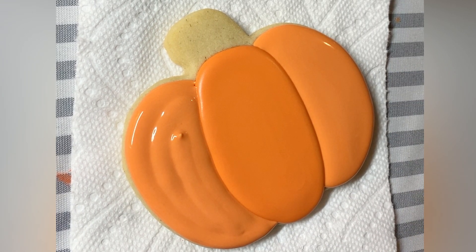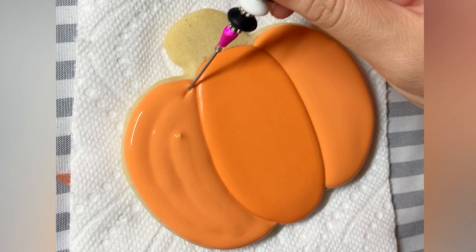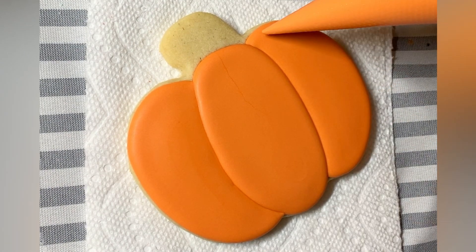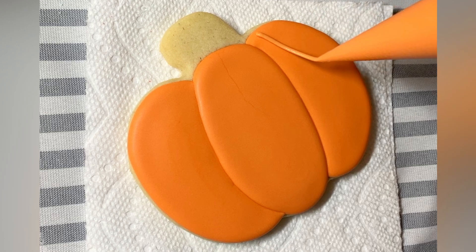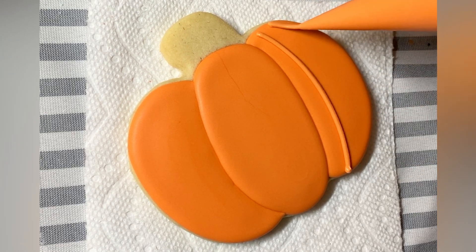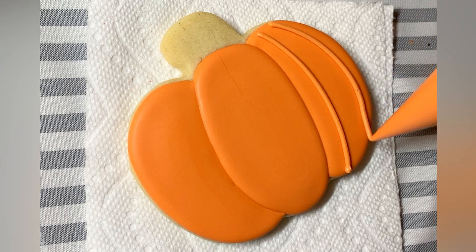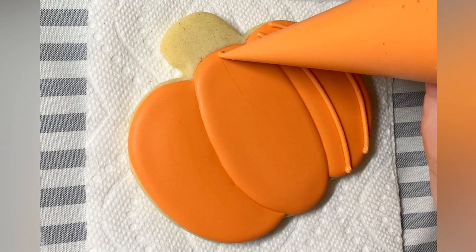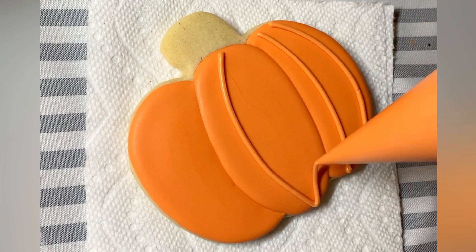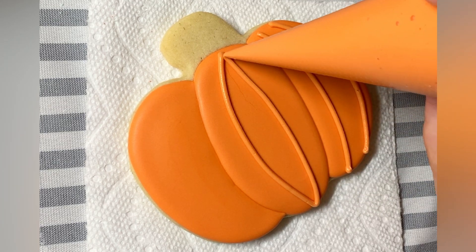If you have to use a scribe, make sure that you're staying about a couple millimeters away from that seam. I had to get up close there because I missed a little spot. I've let those sections get a pretty decent crust. I'm going to be piping on top, so I want to make sure that it's not going to cave in because there isn't enough crust to hold up the weight of what I'm piping on top of it.